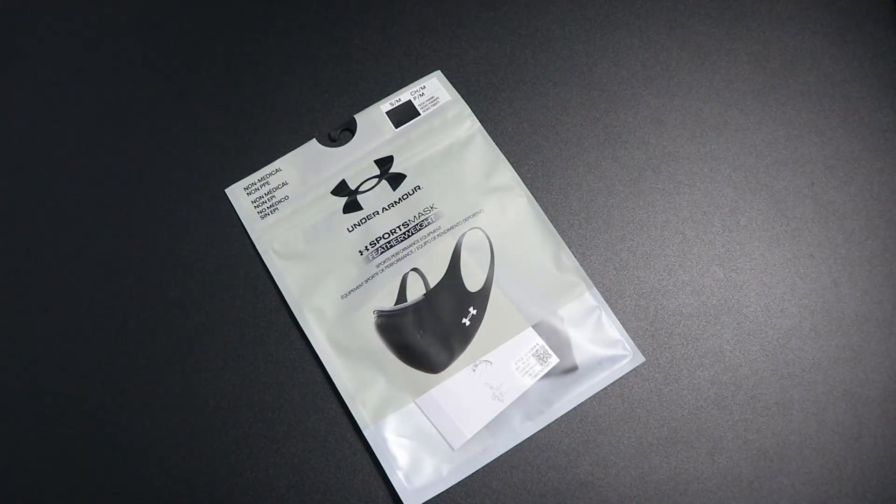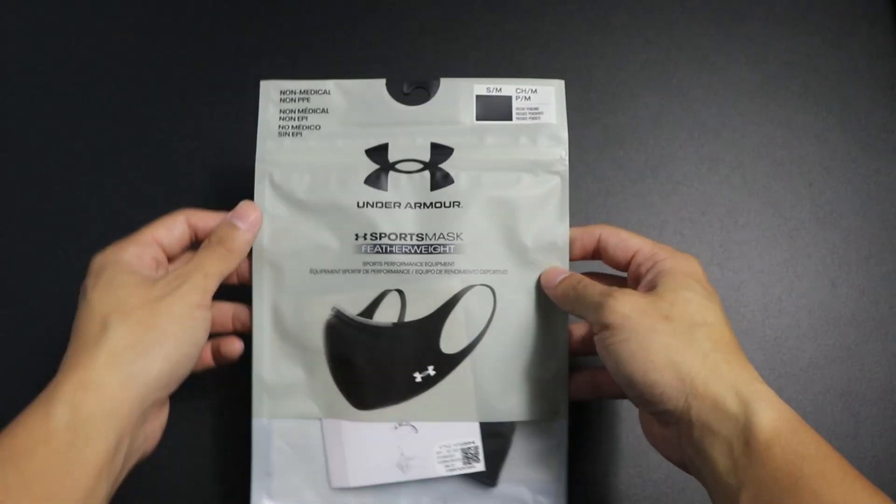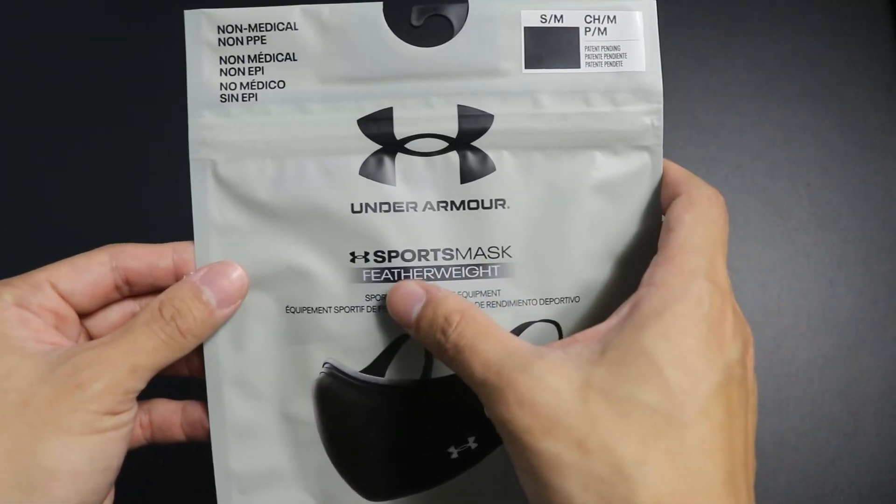The main selling point of this new Under Armour Featherweight Sports Mask is that it is lighter than the previous version. The packaging looks great and you can see that they added the word 'featherweight' there to emphasize how light it is. In fact, it is promoted as being 40% lighter than the previous model.